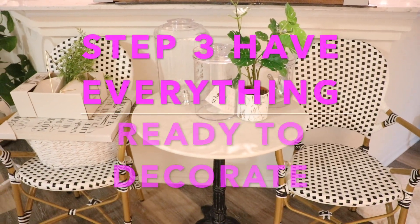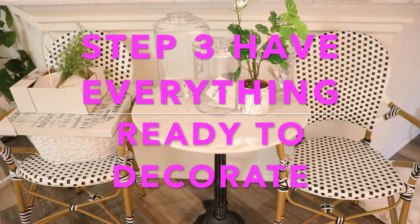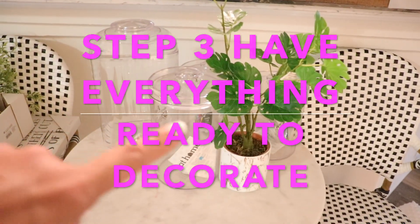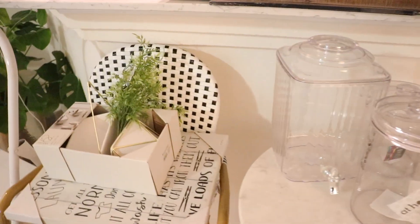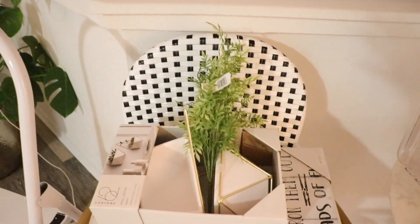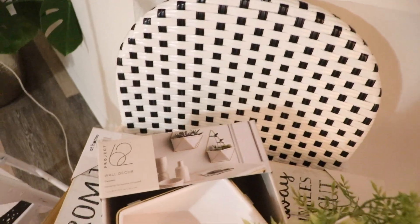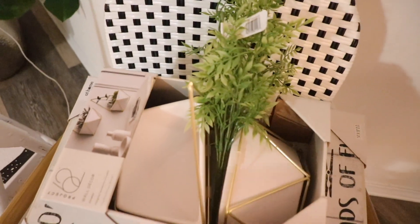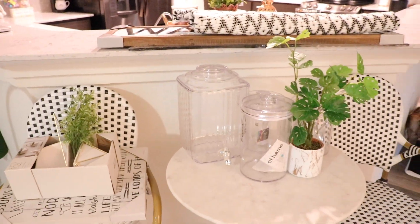I have everything ready to decorate. I did find some stuff laying around the house that I just grabbed to add in there. One of the things is this plant — it's old, it's a fake plant. Obviously you can't put real plants in a room with no windows. I had purchased it for my bathroom last year and never used it, so I'm thinking it might work in there. We're going to go ahead and get started.